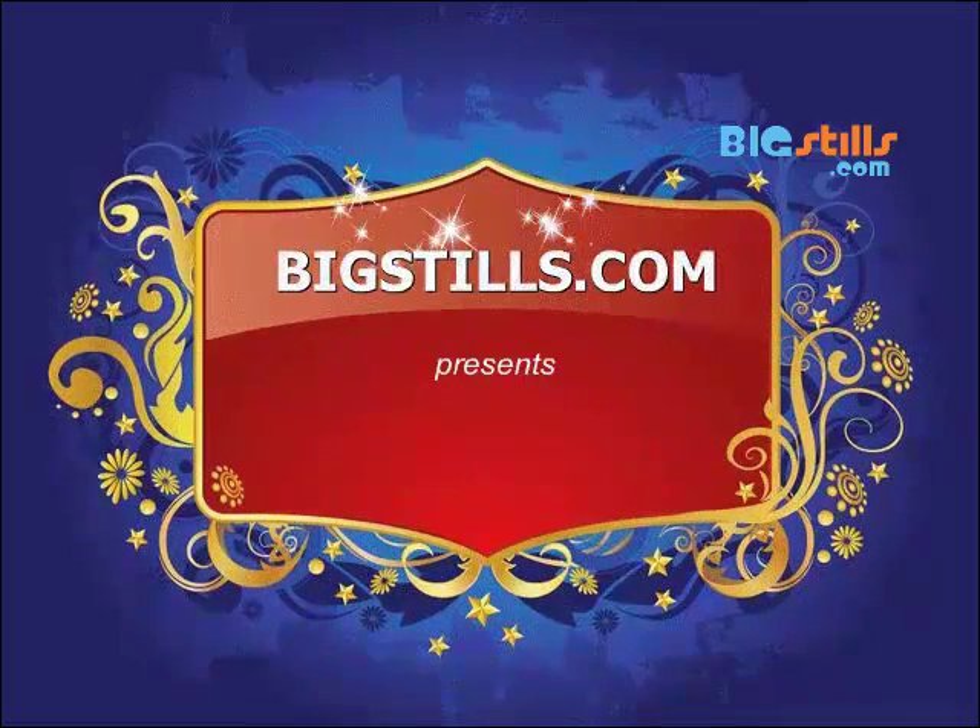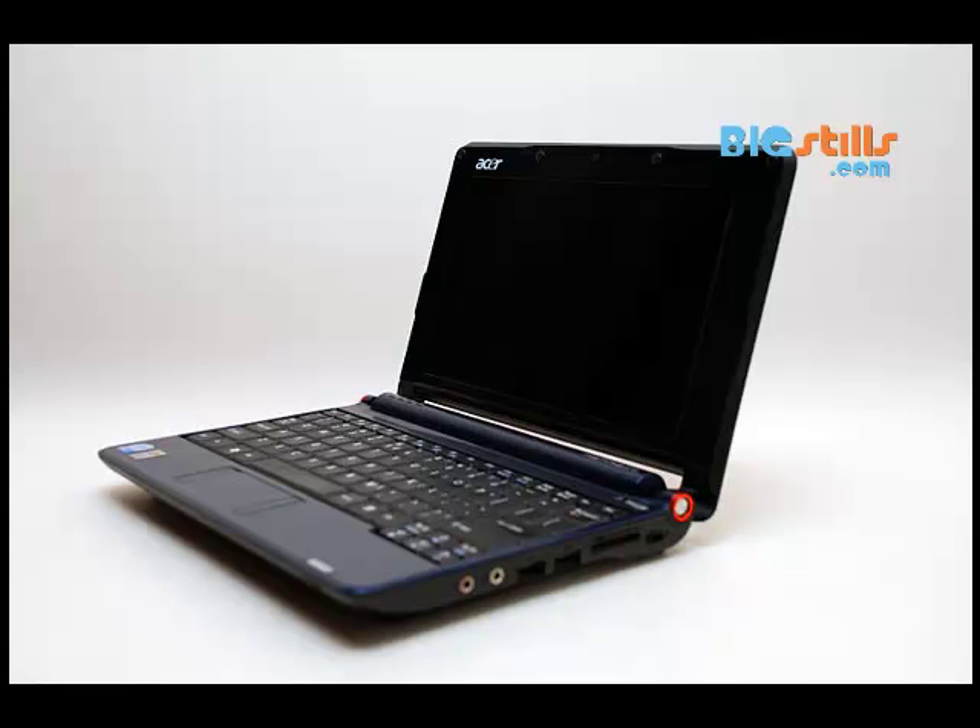Bigstills.com presents. Hi, now we show you how to clean your laptop screen with household products. It is possible to clean your LCD screen with household products.